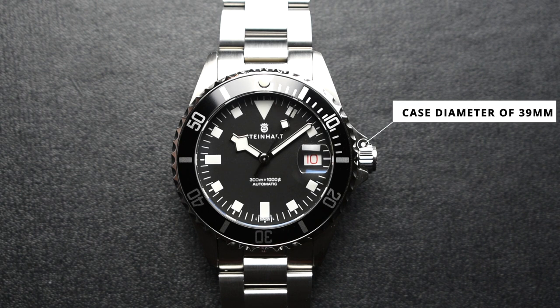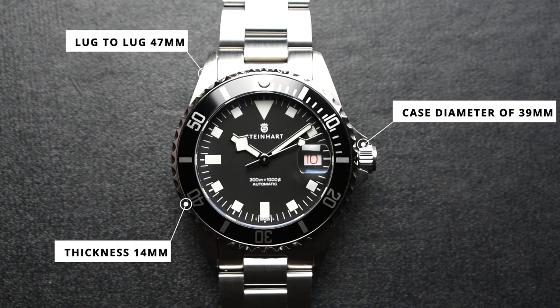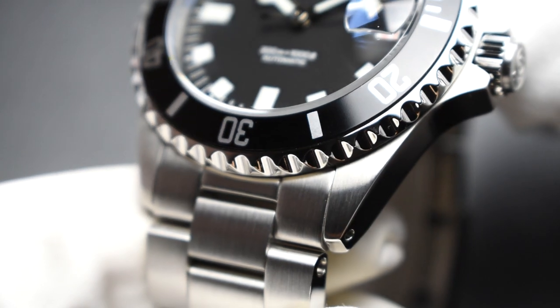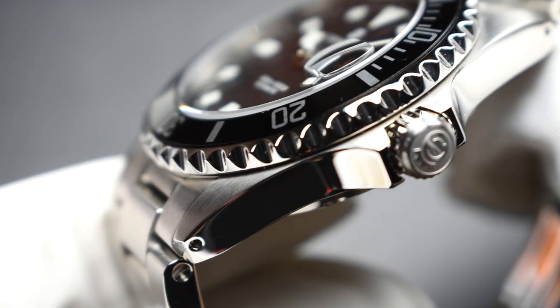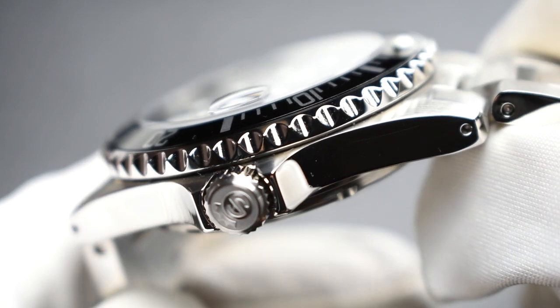The case measures 39mm in diameter, 47mm lug-to-lug, and 14mm in thickness. Made from 316L stainless steel, the case flaunts a satin brushed finish on the top of its lugs and polished sides with batting drilled lug holes, mirroring the finishing of dive watches back in the 1960s.